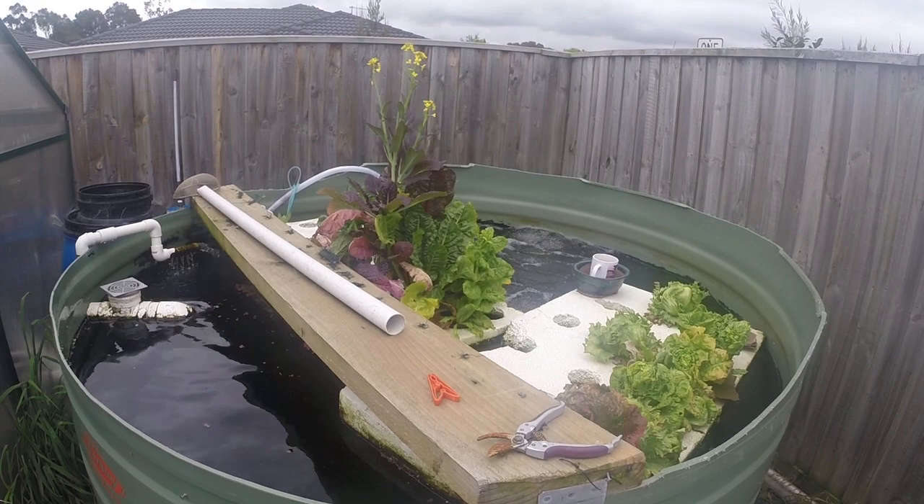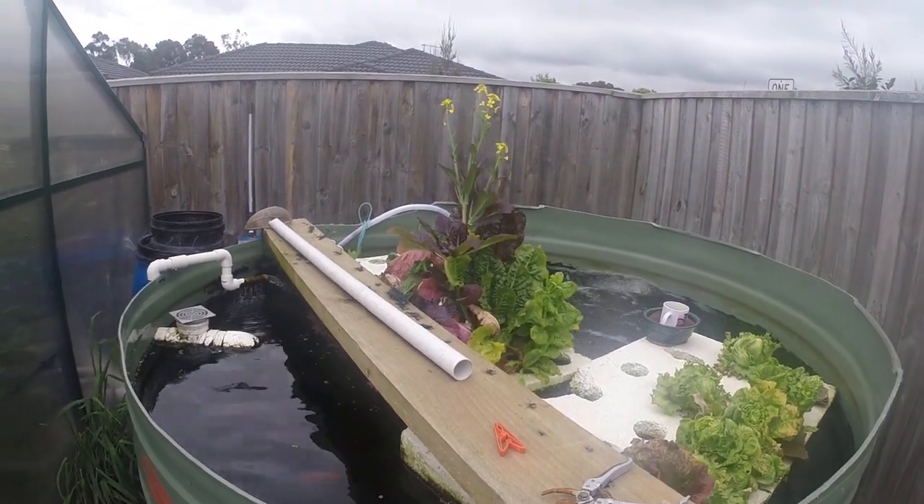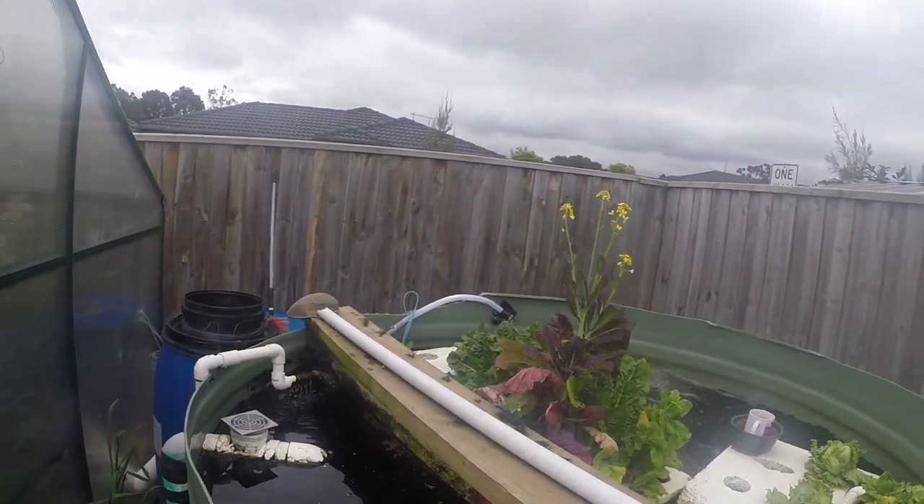The floating rafts — that's just an experiment. Everything grows in there, no issue with that.